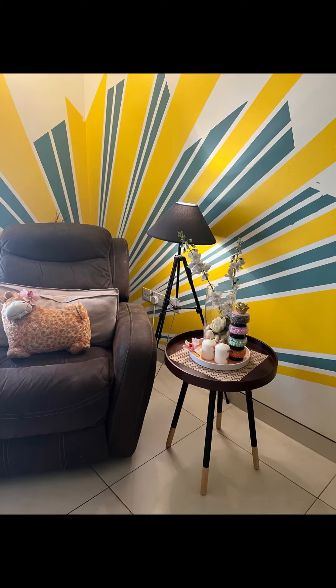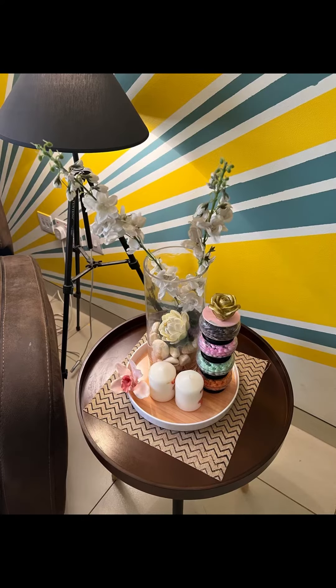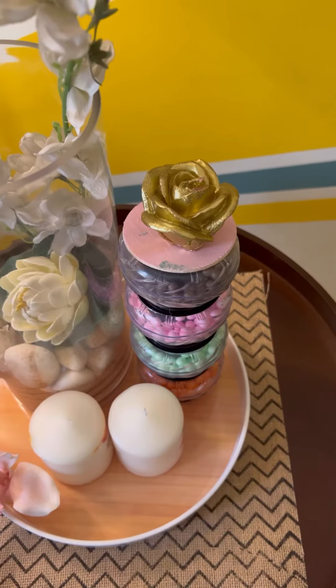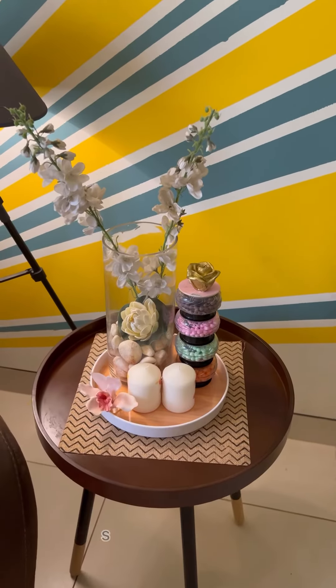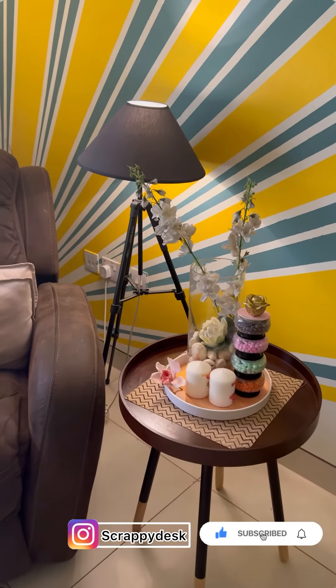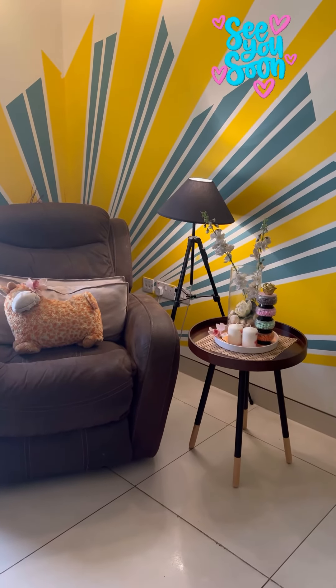It feels so good to share a new piece of furniture with you — so tell me, what do you think? Do you like the small changes I made to my room? Your thoughts are welcome, and if you like this low-budget makeover, do subscribe to the channel because I'll be sharing more such ideas soon. See you until next time!